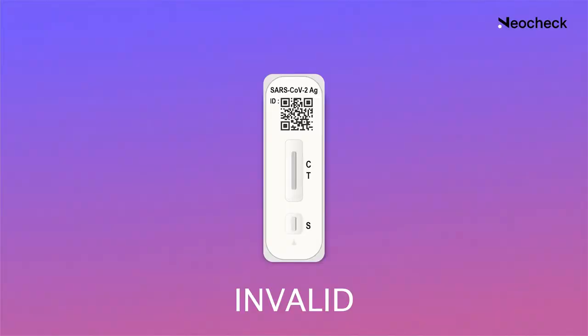But please don't panic — just follow the home isolation guidelines as prescribed by ICMR. If your test takes over 20 minutes or if the line at the letter C is not observed, then treat that result as invalid. At this point, we would recommend that you take another test.